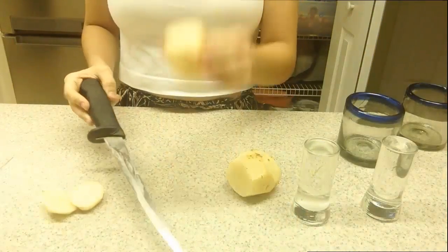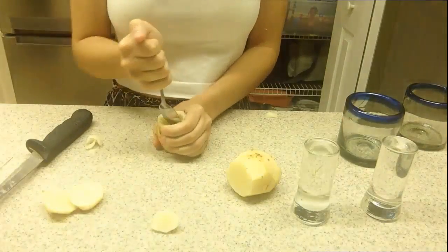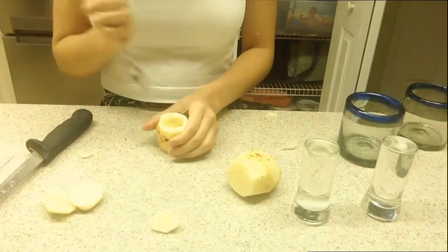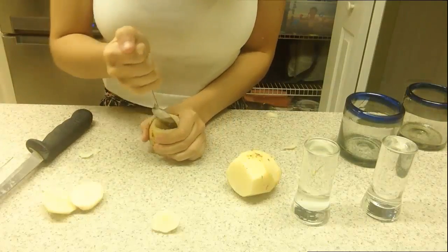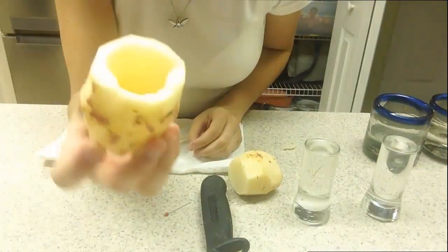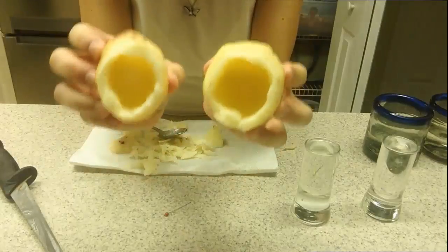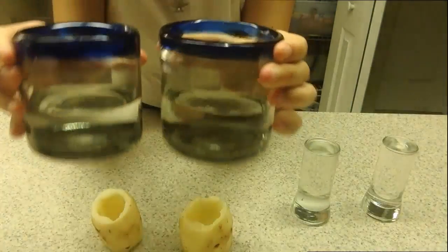Cut the bottom and the top of the potato like so, and then take a spoon and start to hollow out the inside of the potato until you reach the bottom. Be careful not to accidentally scoop out the bottom. This is what your hollowed-out potato should look like, and you're going to do that with the second potato as well.